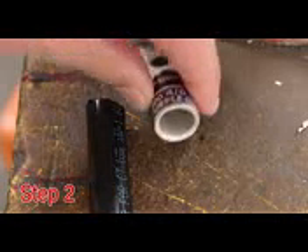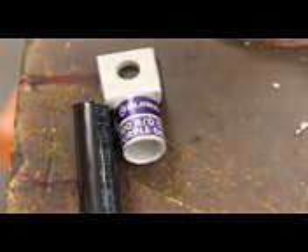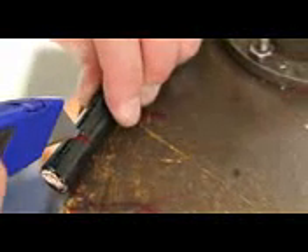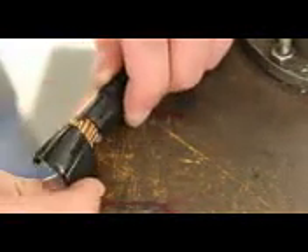Step 2. Measure the appropriate strip length. Line up the connector barrel to the wire and mark the cable. Strip the cable to the needed length with a wire stripper or similar tool. Strip the insulation carefully to avoid nicking or cutting conductors. Wire brush as required. Strip the insulation to the proper length so the conductor can be fully inserted into the connector barrel.